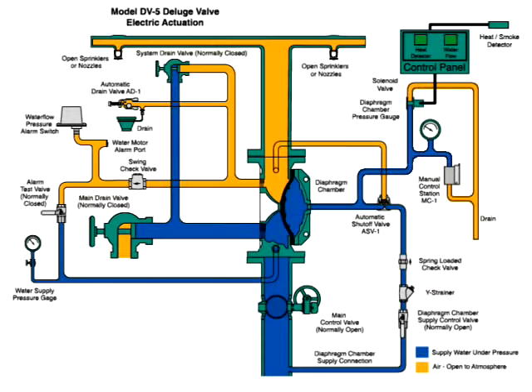Air open to atmosphere is in three locations, shown here in orange. One: the sprinkler pipe system. Two: the water alarm switch and automatic drain valve trim.